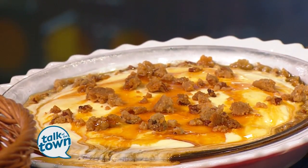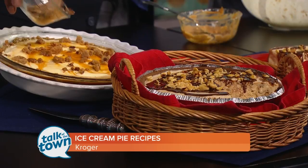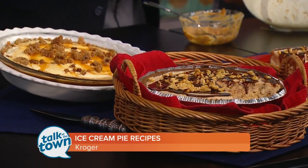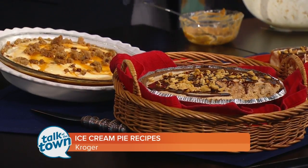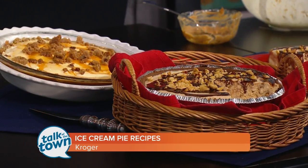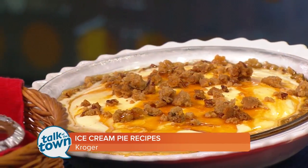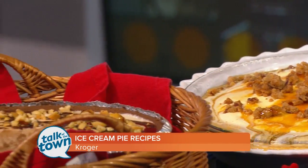I saved some of the crumbles — sprinkle a few more on top along with the caramel sauce, and we are ready to go. It's delicious! Thank you, as always, for being with us. After the show, we'll have recipes for both pies online at newschannel5.com in the Talk of the Town section. Now let's head out to Tawanda.